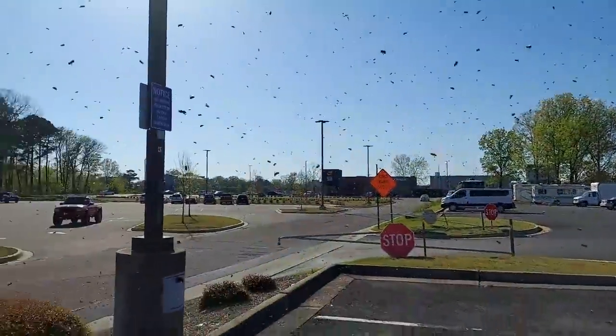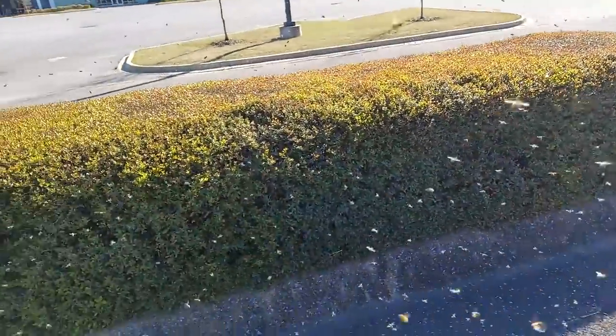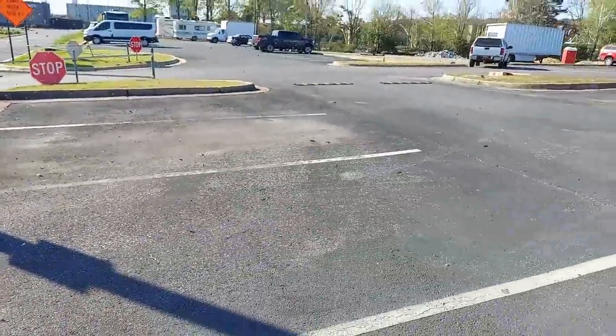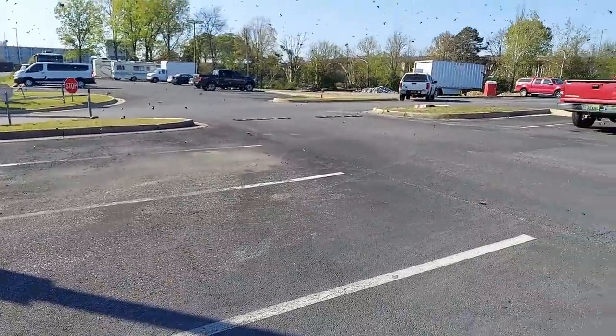Holy bomb! I'm loving this, loving it, loving it. Where are you guys gonna land? Come on, get over here, get out of this thing, come on.